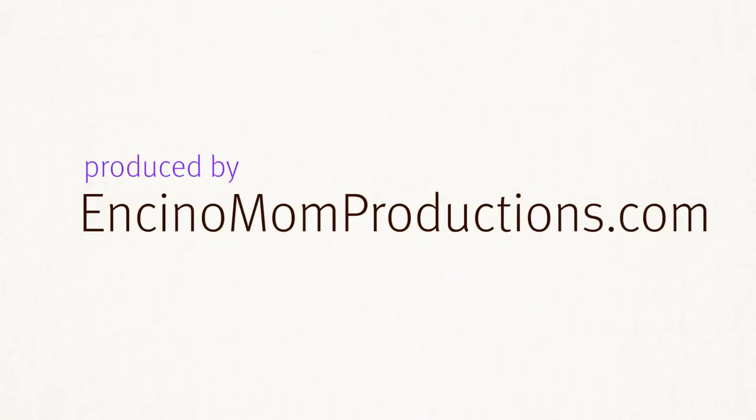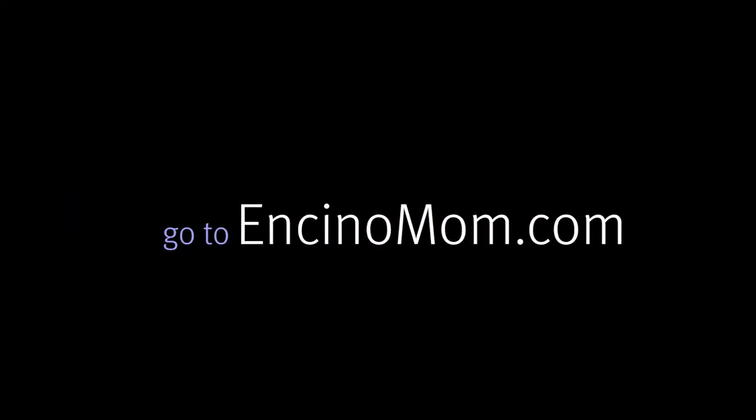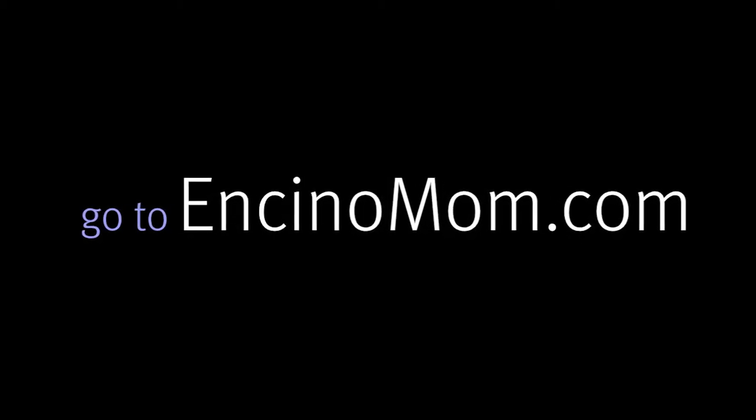That's it for me today. I'm Lisa Keating with EncinoMomTV and we'll see you next time. Thanks for watching. Bye!